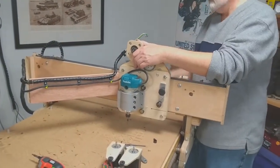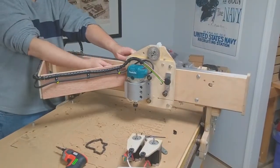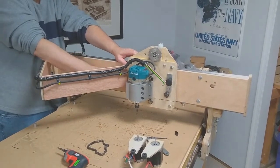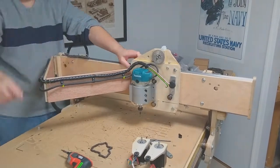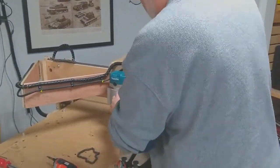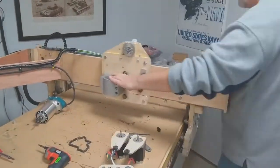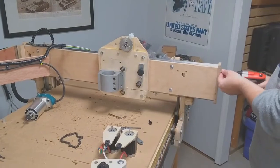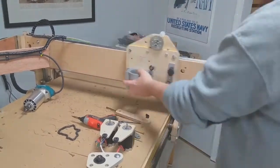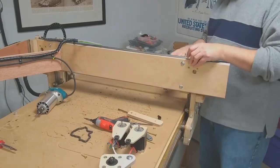And here comes the X-Drive motor coming off. That will be removed and reused in the new carriage. And here I am unhooking the router and the wiring arm assembly. And there goes the old one.